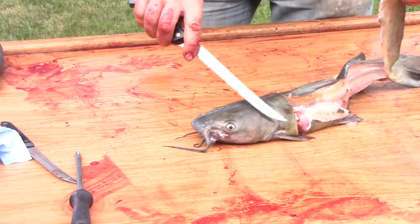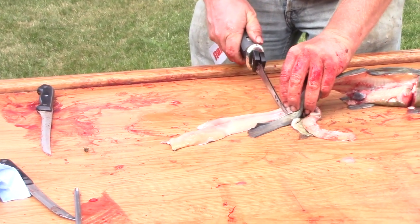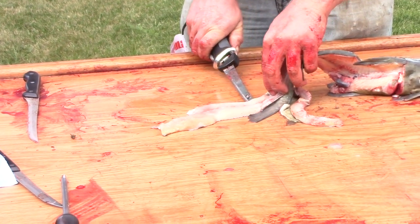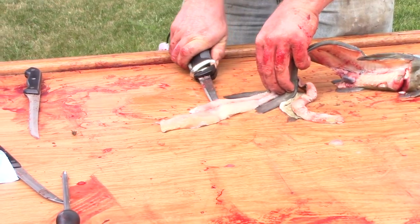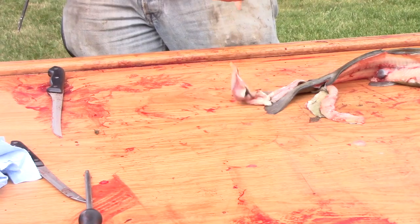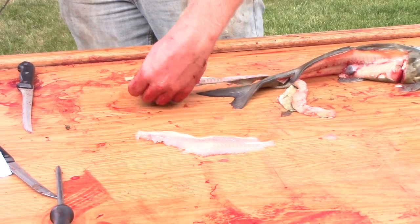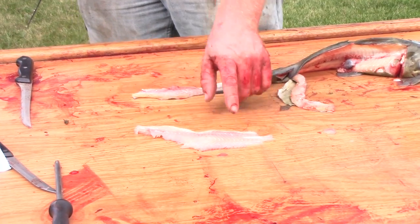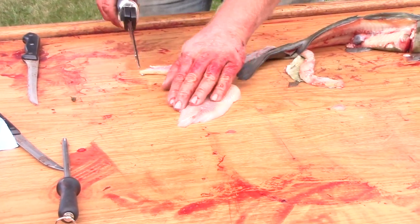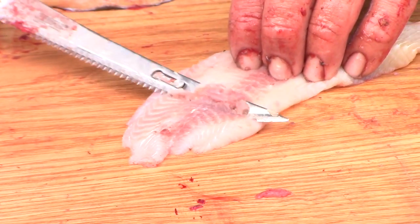I usually don't mess with the belly meat too much on channel cats and blues. It's where a lot of the contaminants are and it just doesn't taste anywhere near as good personally to me as it does when you're cleaning flatheads, so I'll always take the belly meat on those. If you float the knife too deep and get down to the skin, you'll see that brown and red meat — you just kind of scrape it off.